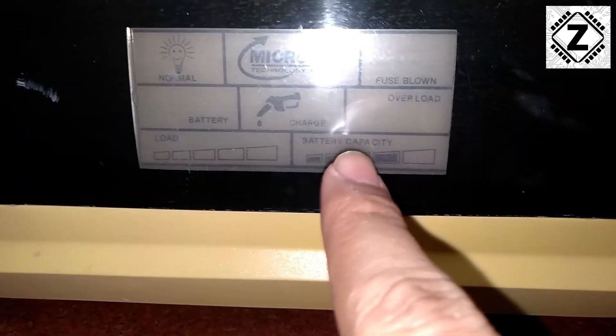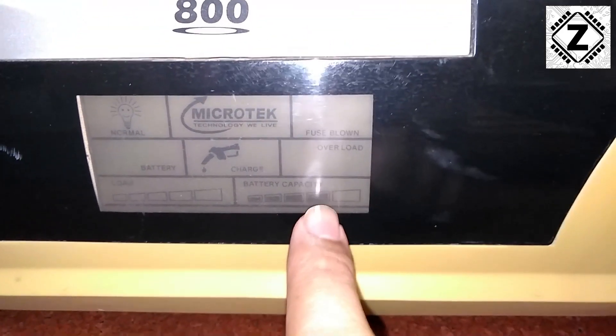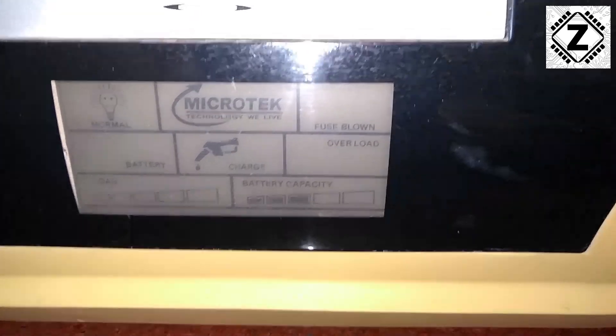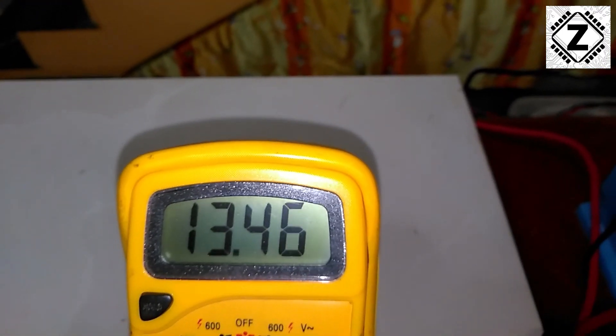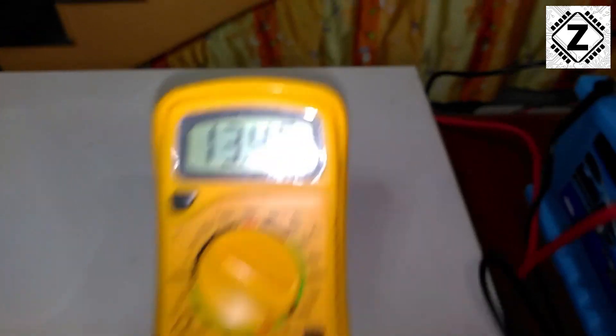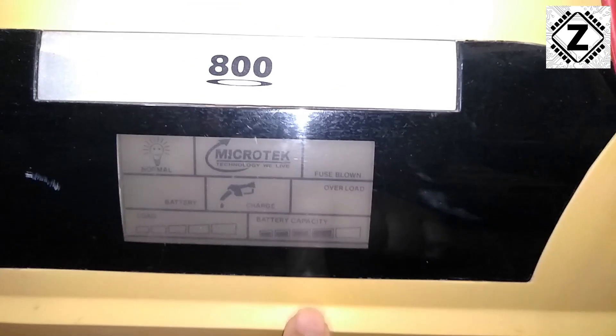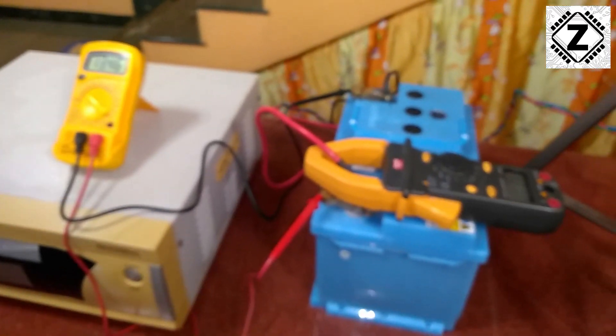Something interesting is happening — the fourth point on the display is flickering. We were at 3 bars and now it's almost 4 bars, going up and down. I think that as soon as a stable voltage of 13.5 volts is achieved — we're just a shade under 13.5 — that fourth point will become solid. The charging amps have come down significantly, and the inverter is very intelligently able to charge the battery bank.